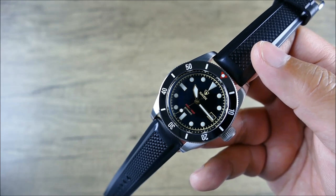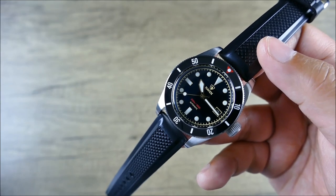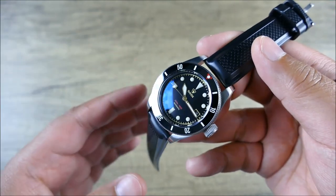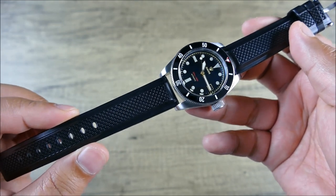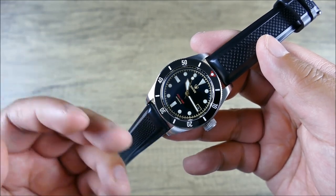These go for $115 directly from Watch Obsession, or listed at HirschStraps.com. They're really nice and I think they're worth that even if you're putting it on a watch that isn't super expensive — under a thousand bucks. I think it can make a watch feel really special and really signature to you.